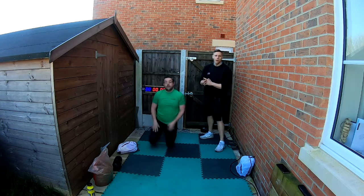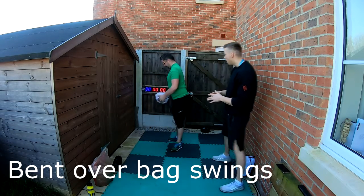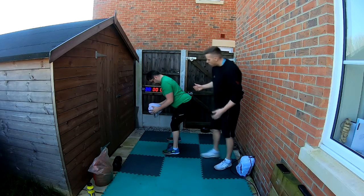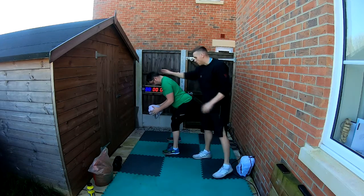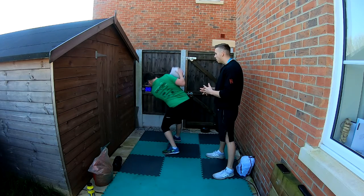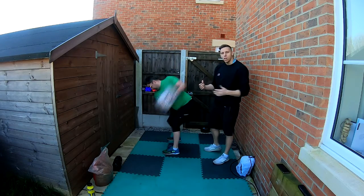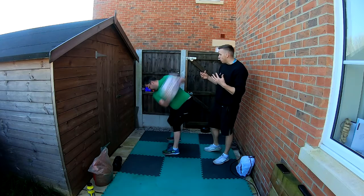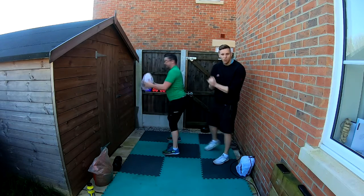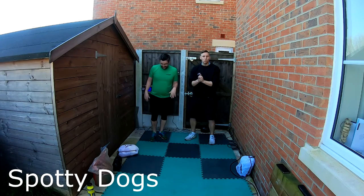Next we're doing a bent-over bag swing — again you'll need your med ball. Keep your elbows tucked in to your side, head still, and swing over to your right, then out to your left. Keep the momentum going and start to pick up some speed, keeping that core engaged. This is a nice mimic of our backstroke, making sure we're staying loose but really driving through the whole core.